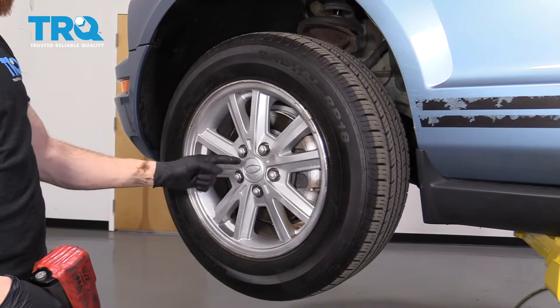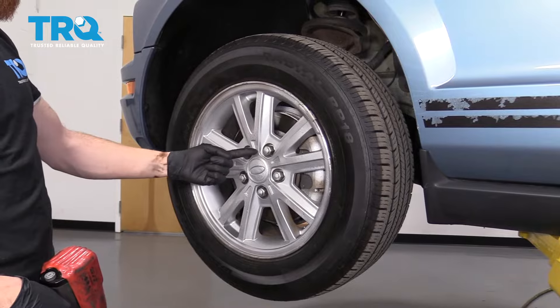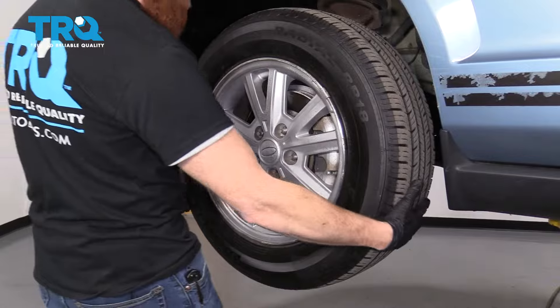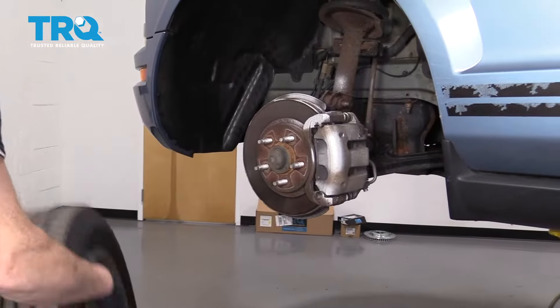Once you have your vehicle safely raised and supported, you're going to remove all five lug nuts using a 21-millimeter. Carefully remove the wheel and set it aside.